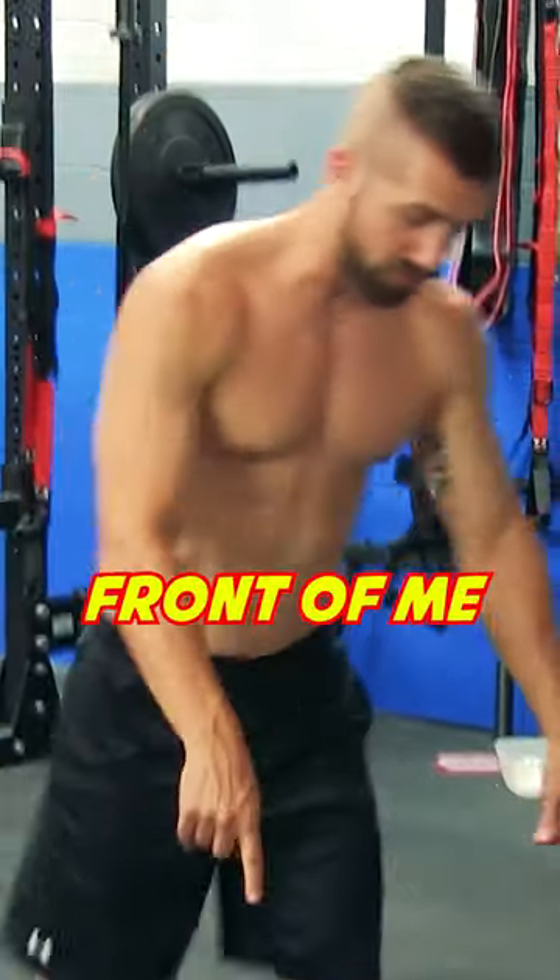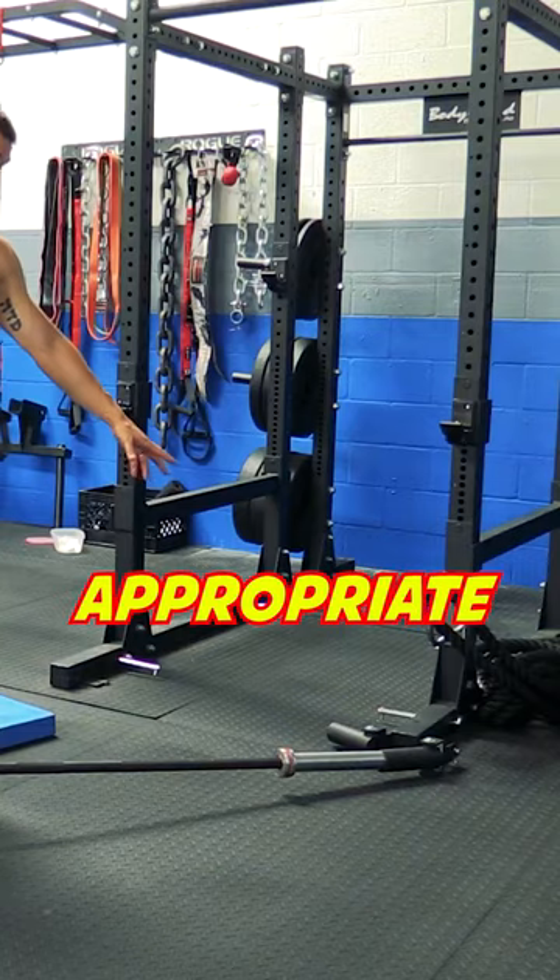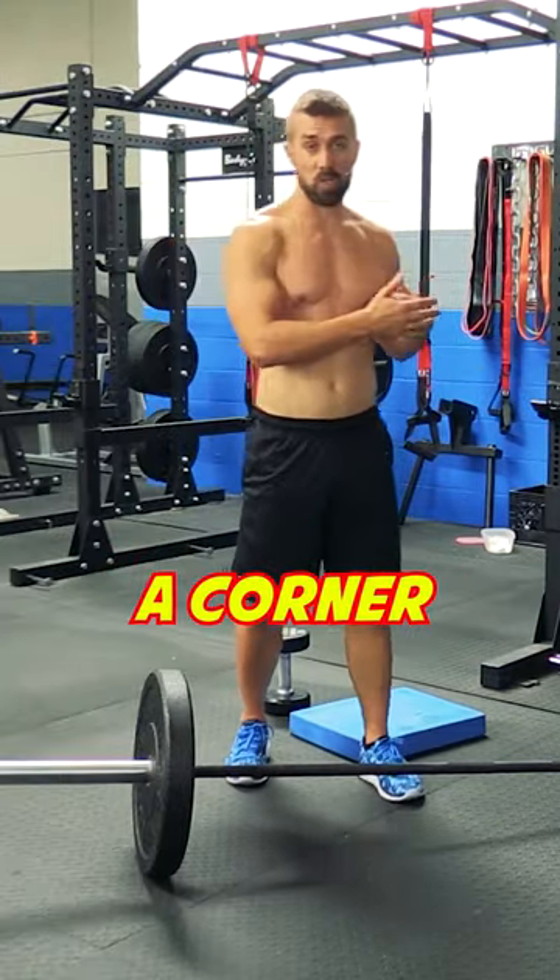What the landmine press is, is what's in front of me right here. It's a barbell wedged either into the appropriate accessory or into a corner of a wall.